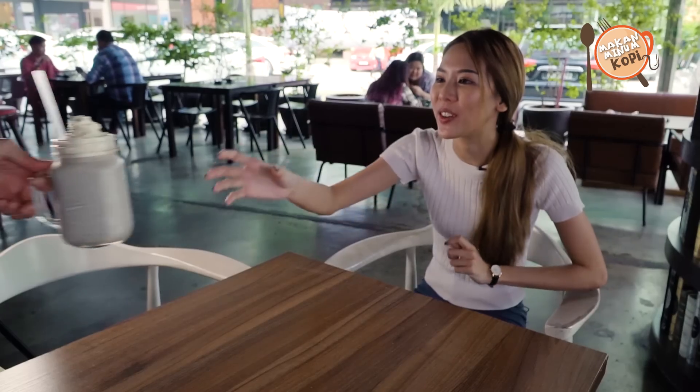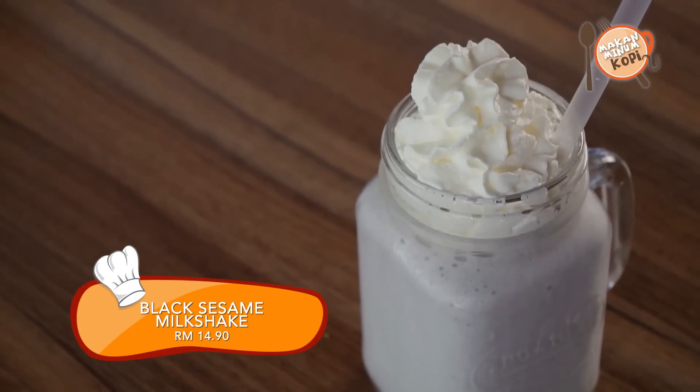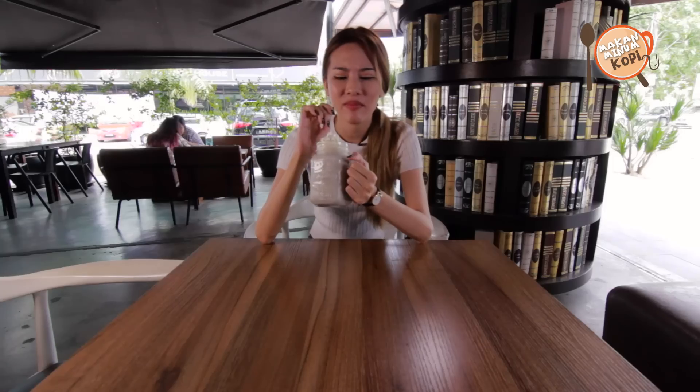So after all this savory food, I'm full — really full, but really thirsty at the same time. I heard they have their signature milkshakes here and I can't wait to try them. So here it is: it's a black sesame milkshake. Black sesame milkshake! I have never tried that before.